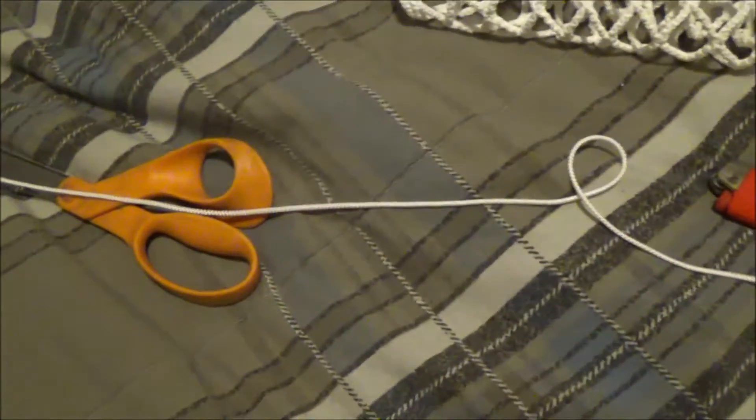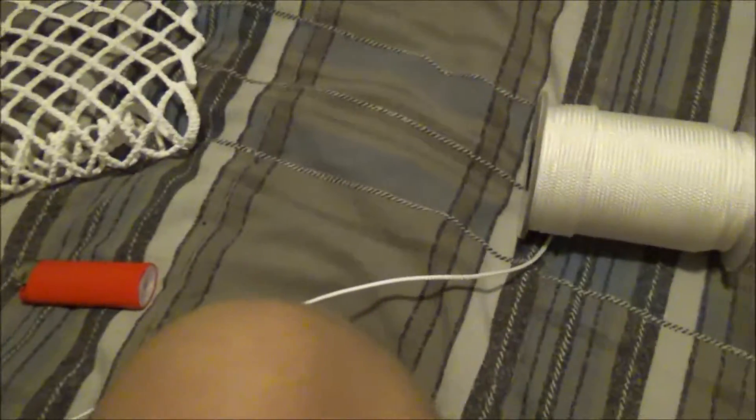So we start by getting our three strings: the top string and two sidewalls. I like to use a lot of sidewall string for the top string. I'll show you what I'll do for the bottom string in a bit.